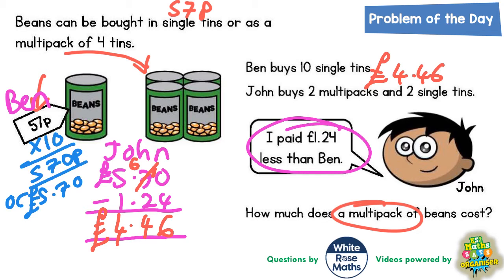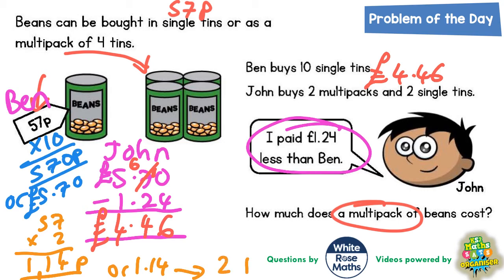Now, he bought two single tins, and we do know that one single tin is 57p. So two single tins is two lots of 57p. Two sevens is 14 — put the four in, carry the one. Two fives is 10 plus the one is 11. So that's going to be 114p, or in other words £1.14. And that's for two tins. So if we take £1.14 off of £4.46 — let's go back and do that — £4.46 take away £1.14.